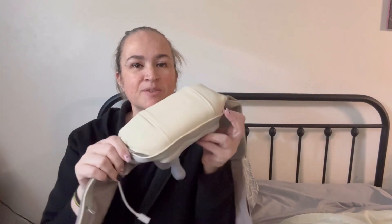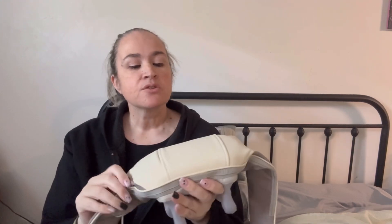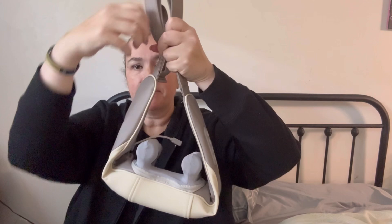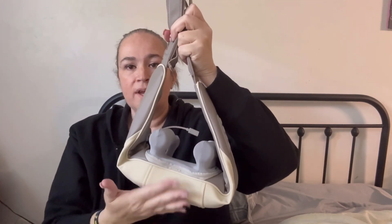Hi, my name is Crystal and I received this back massager in exchange for an honest review. Most of the weight is in the center, so when you're carrying it you do want to hold it either from the center or by the straps. The outer part is made out of leather, which is really nice because it's easy to clean.